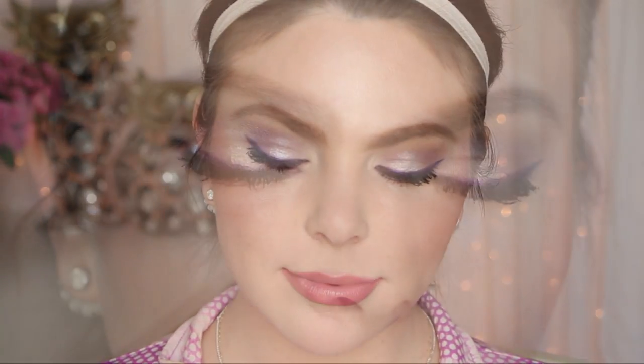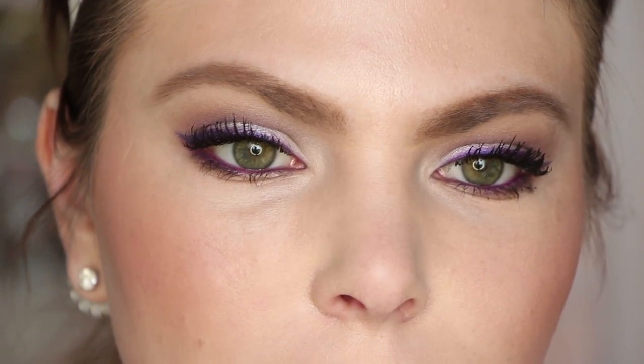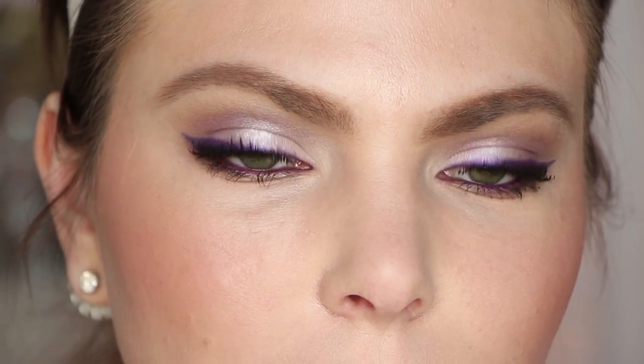Hey guys, today I'm going to be sharing with you a look that I've been wearing a lot lately. It's featured around purpley lilac eyeshadow colors and then a peachy nude lip and cheek. So that's what we're doing today, let's just get started.